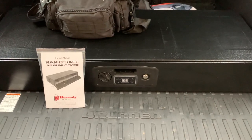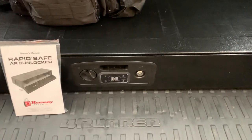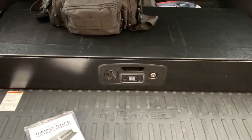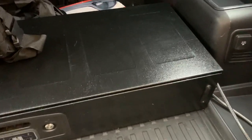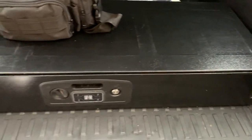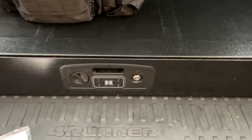Hey, what's up YouTube? Just wanted to make a quick video about this Hornady Rapid AR gun locker safe that I've been using in my vehicle for about a year and a half. So far, this thing's been pretty solid — haven't had any issues with it. Not 100% sure what gauge steel this is, but I think it's definitely thicker and more solid than the average gun locker that you would just throw in your closet or get from Walmart for 200 bucks.